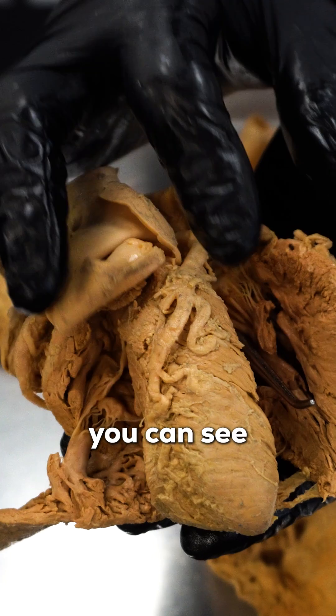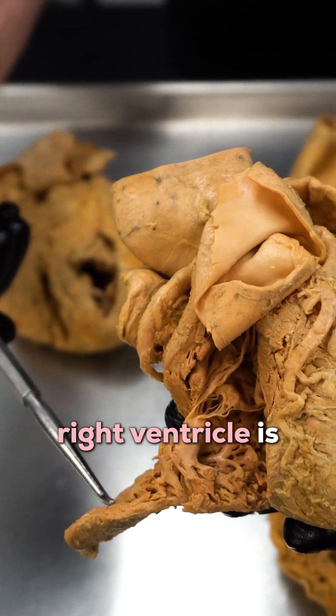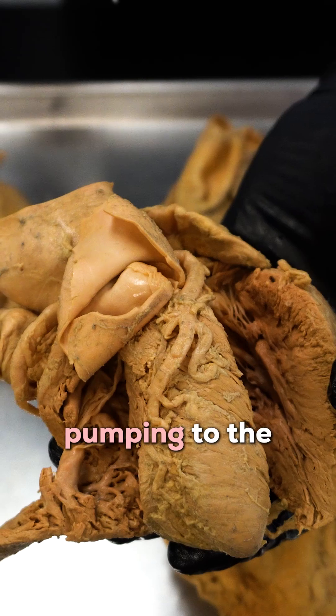Huge noticeable difference that you can see, because again, the right ventricle is just pumping to the lungs, while the left ventricle is pumping to the entire body.